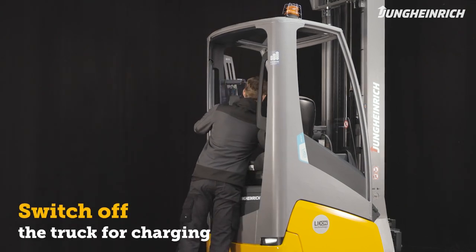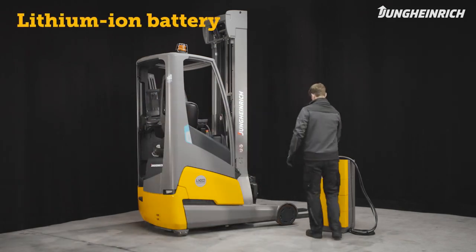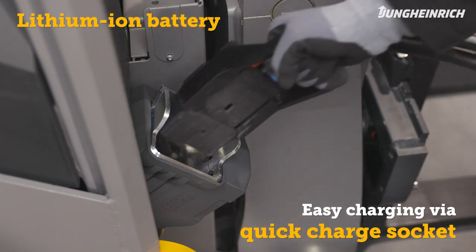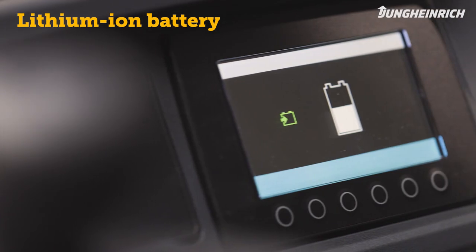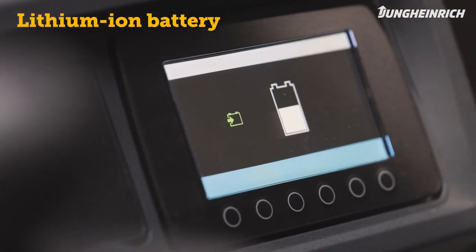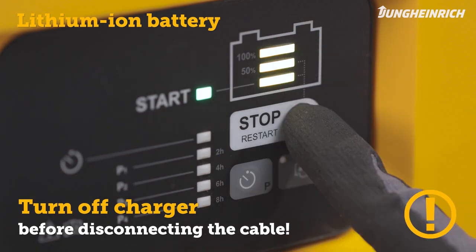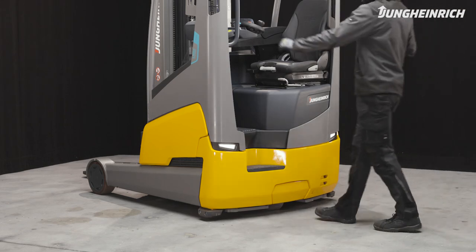To charge the battery, the truck must be completely switched off. The ETV 216i is equipped with a maintenance-free lithium-ion battery. Via the quick charge socket you can connect the charger plug and charge the truck easily and safely. Once charging is finished, first switch off the charger and then disconnect the cable. The truck is now ready for use again.